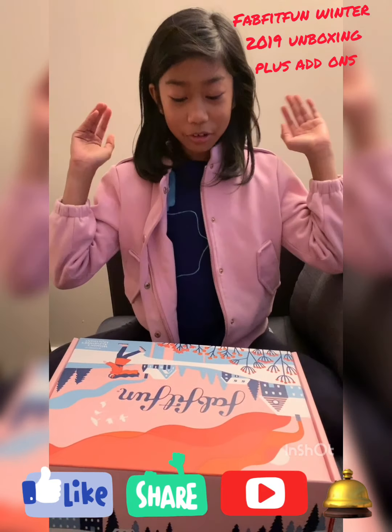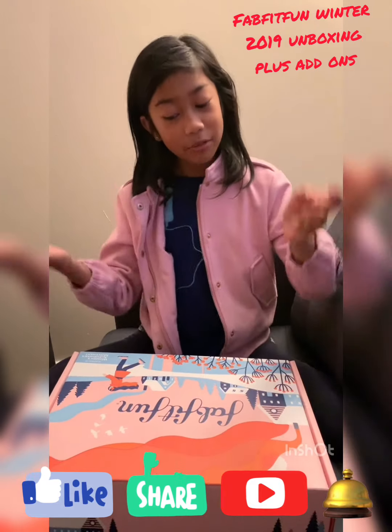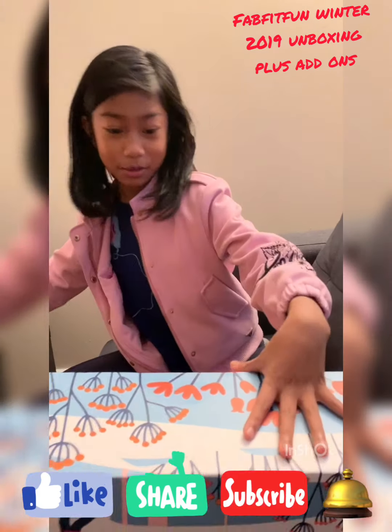So now it's the time that everybody's been waiting for — unboxing the Pad Fit fun box! Let's open it. I got some scissors here.